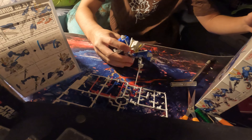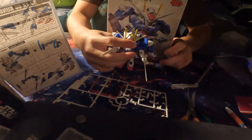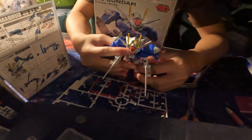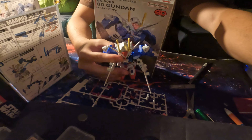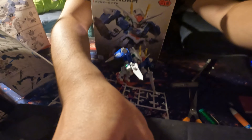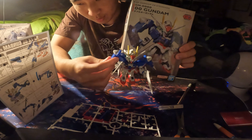Tada, look at this — this is the comparison. This big ass box to a small ass Gundam. You see this? Come on now. What is this, bruh? No way. Little dude. This small ass little piece to this big ass box they give you.